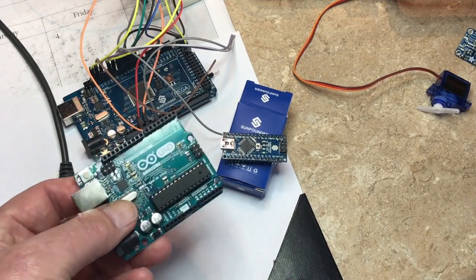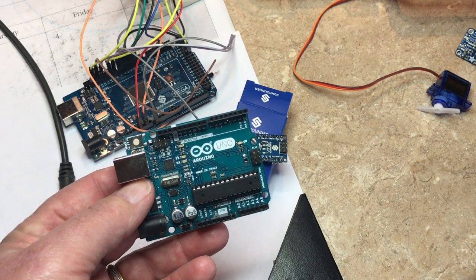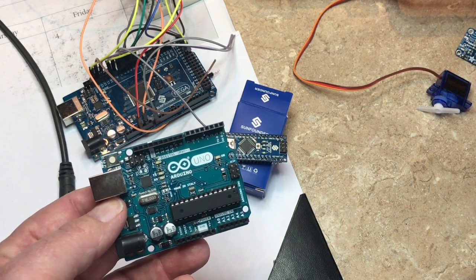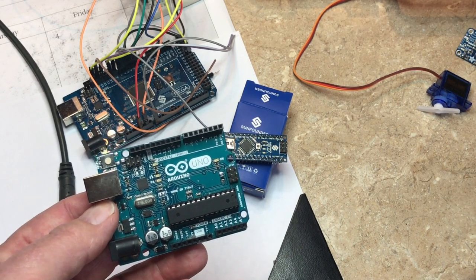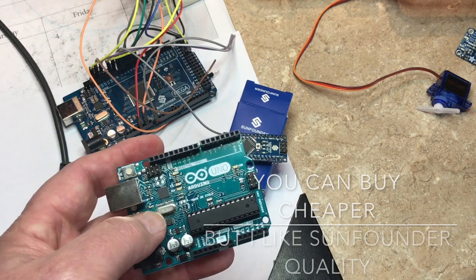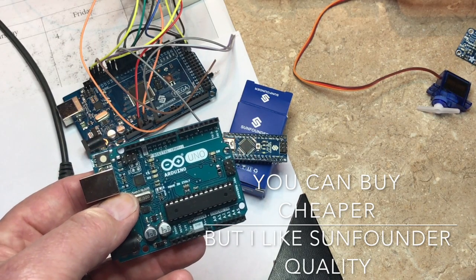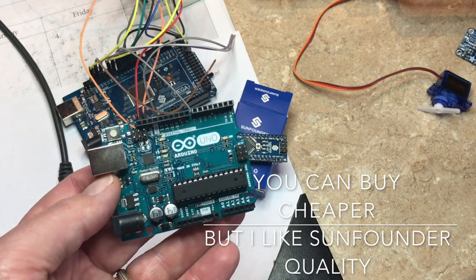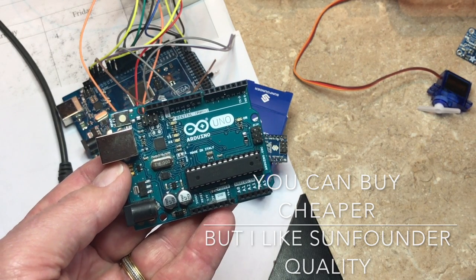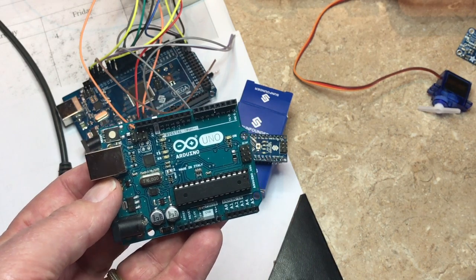To make a smart cache, you're going to need a microprocessor of some sort. The most notable is called an Arduino, but there are various vendors that make nearly the exact same thing a little less expensive. I use one from Sun Founder. This Arduino — the one I have right here in my hand — costs about $22. From Sun Founder, it's about $15.